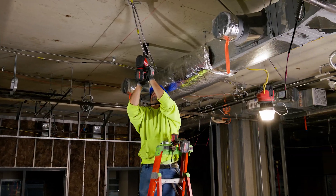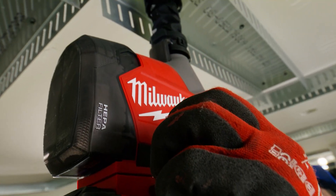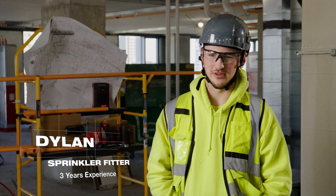The M18 Hammer is very lightweight, and when you're drilling hundreds of holes a day, the lighter the better. It's a lot less stress on my shoulder, it's a lot quicker, and you don't have to fumble around with it.